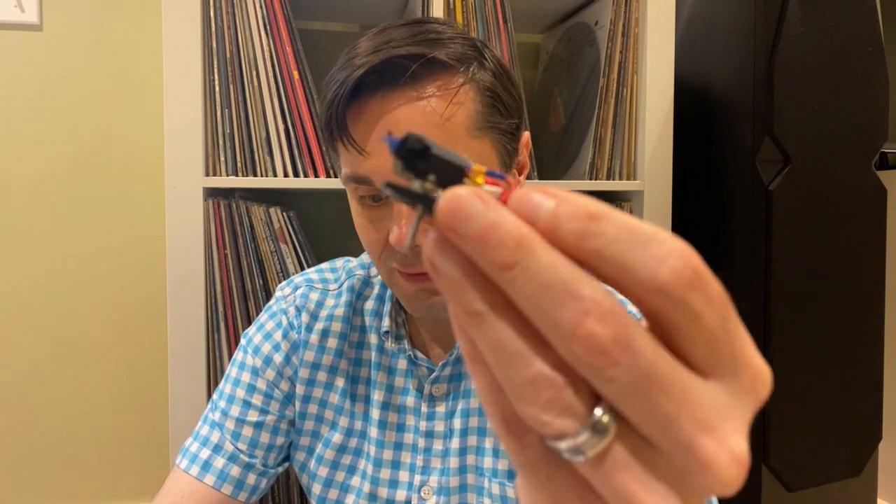A lot of people use the cube and kind of twist the stylus into it. I generally am just a dipper, or I'll blot it a little bit like this — you've got to be very careful. So let me grab our Shure cartridge. We'll start with this brush. You can see I'm holding this upside down.